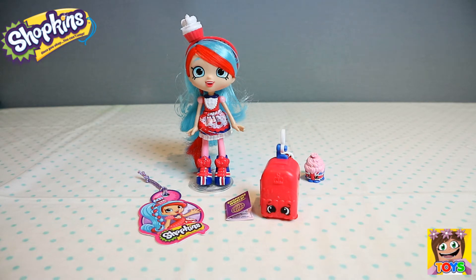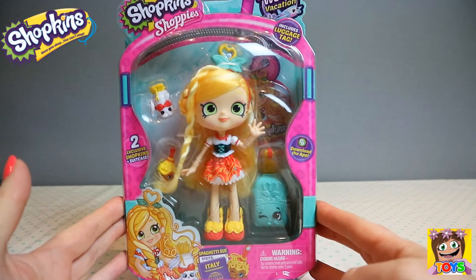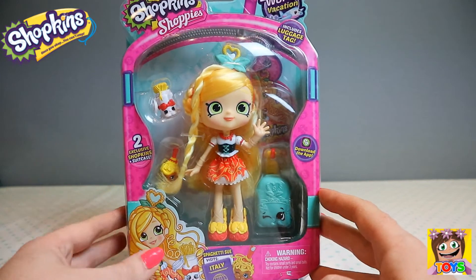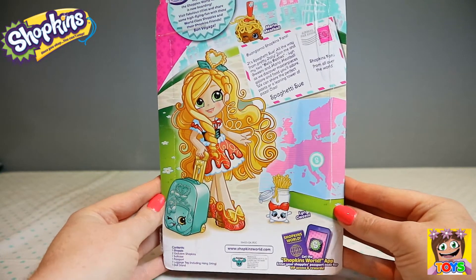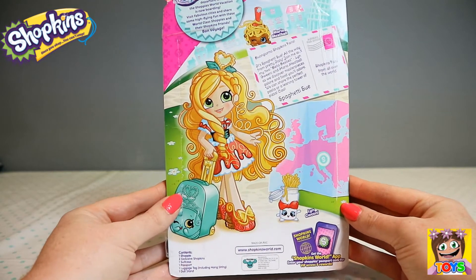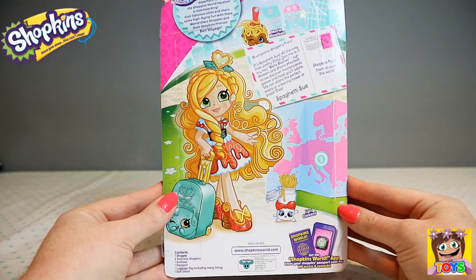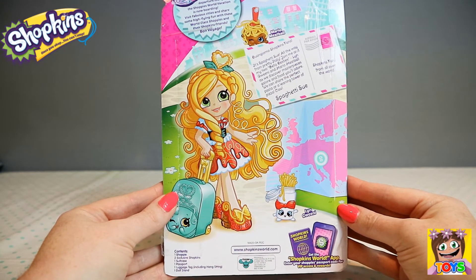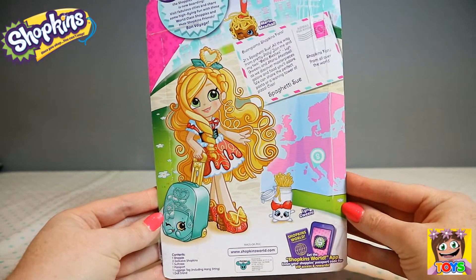Now let's have a look at Spaghetti Sue. She is visiting Italy. Here is the front of the box — there's a gorgeous little suitcase and two Shopkins, plus a luggage tag. And here is the back of the box. Her hair is just like spaghetti. There's a little postcard that reads: Buongiorno Shopkins fans, it's Spaghetti Sue, all the way from pretty Italy. Join me and my two bella besties, Linguini and Mario Meatball, as we discover masterpieces galore and food you'll adore — we can share the perfect pasta or a leaning tower of pizza. Ciao, Spaghetti Sue.